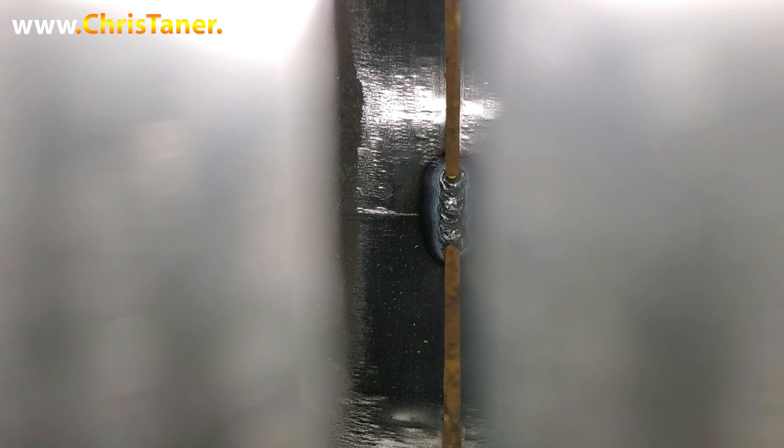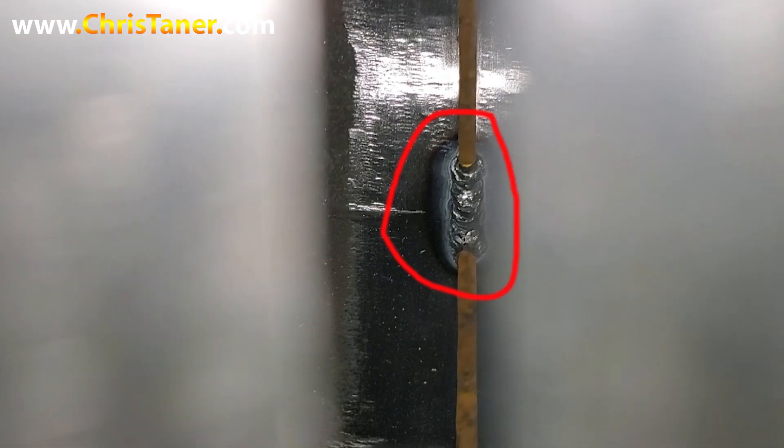On this particular tack right here — it's not a bad tack, but I stuck my tungsten. And you're never too sure when you stick your tungsten; there's a possible chance you can get a tungsten inclusion, and that could cause you to fail an x-ray. So instead of grinding it out, I've got some time. I'm gonna go back and cut this tack out — the one circled in red — and show you exactly how to fix a bad tack, or maybe a spot in your weld you don't like: lack of penetration or whatever it may be.